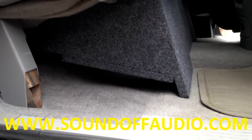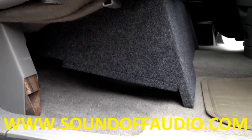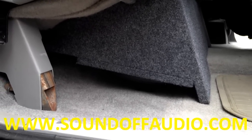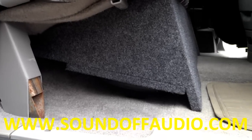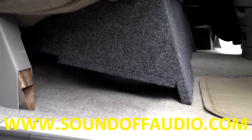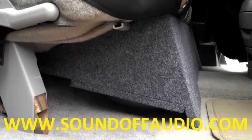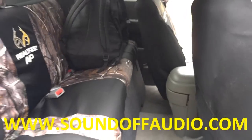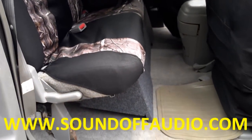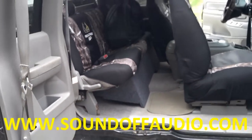Got about five and three quarters, six inches of mounting depth. With the optional extension here, stock it's probably got five, five and a quarter, depending on how big the magnet is, but you can go up to about five and three quarters to six. But it fits real good — 88 to 98 Chevrolet Stenicab.